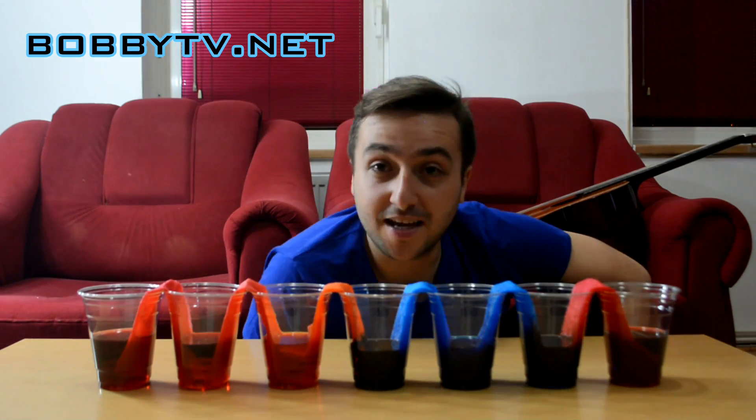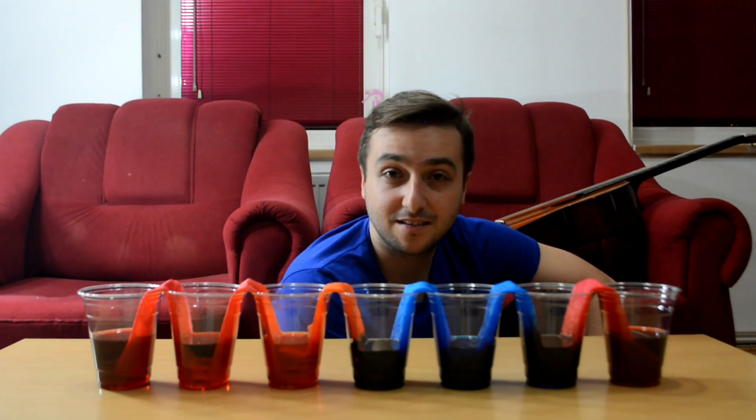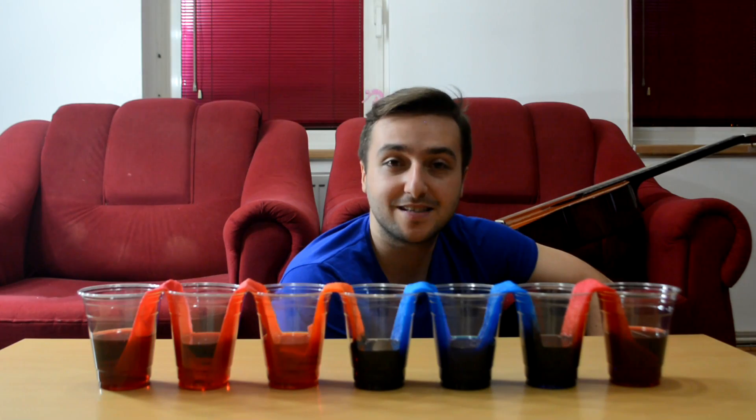I'm sure you'll have a very nice conversation with your kid over this experiment. I hope you enjoyed it and as always, thanks for watching.